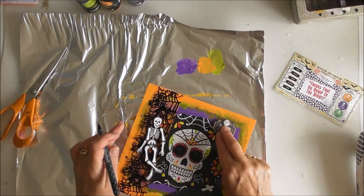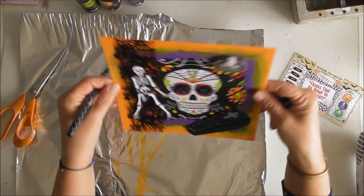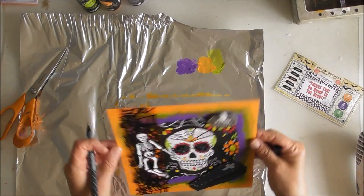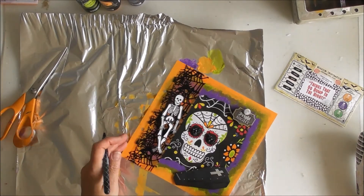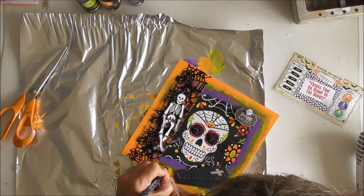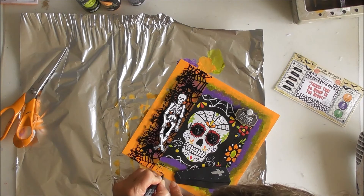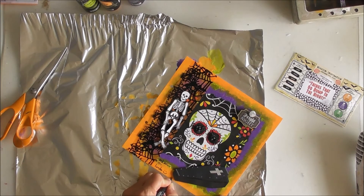We've got Fright Night - this is what my page is going to be called. Look at the skeleton - I didn't want to glue his arms and legs down, he should be able to move. It's October 2020 and it's the Mission Inspiration challenge. I'll sign it with my little smiley face and then I might just do crosses - yeah, I'll just work my way around with crosses.